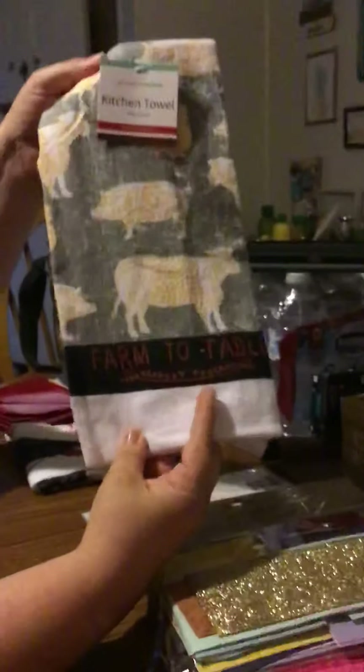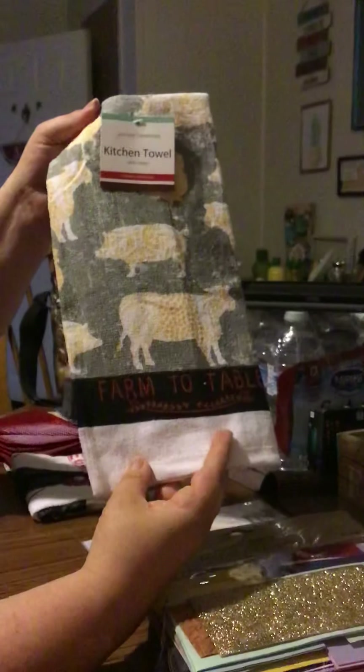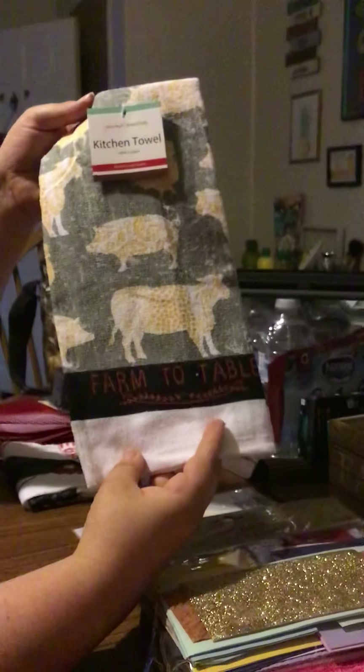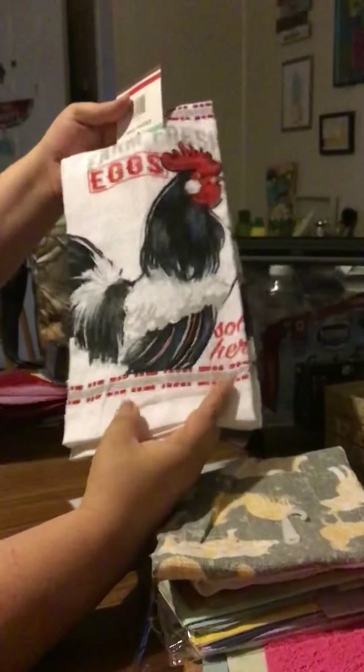I also found a couple of new kitchen towels for those who like the farmhouse look like I do. This one says 'Farm to Table' and is by Gourmet Essentials, and this one is also by Gourmet Essentials and says 'Farm Fresh Eggs' with a rooster. My kitchen is black and white so these go perfectly.